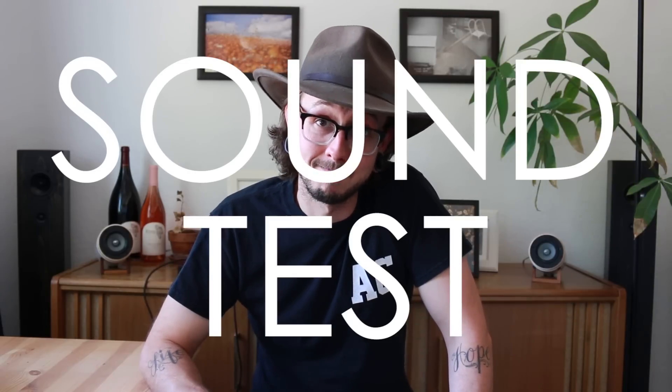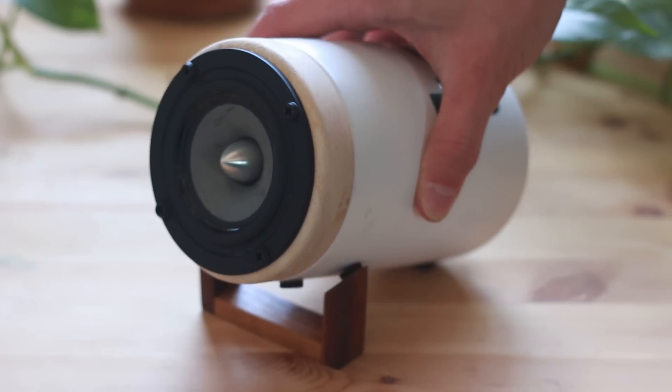So today I'm going to be doing something I said I wasn't going to do. Well, I said I didn't want to do it. I still don't really want to do it, but your comments have been loud and clear. Here we are — we're going to do a sound test. The sound test is going to be on these little guys.